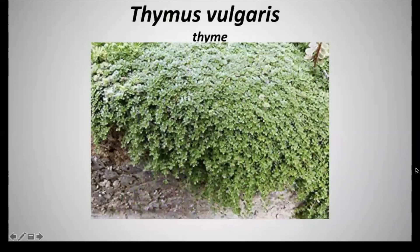The foliage consists of very tiny, linear to elliptic, pointed gray-green leaves. The leaf margins actually roll under, and these leaves are very aromatic. This is an herbaceous perennial that grows a half foot to one foot at maturity and a spread of a half foot to one foot. The maintenance here is very low.